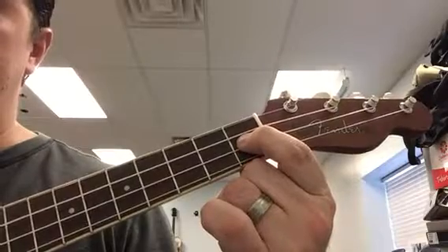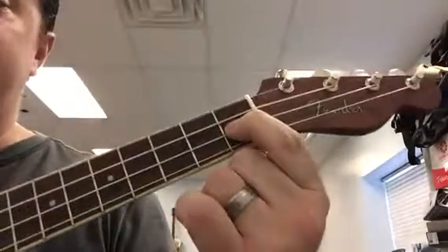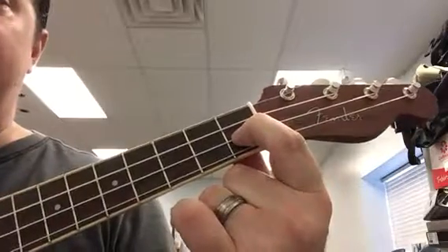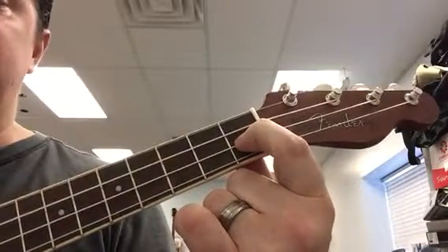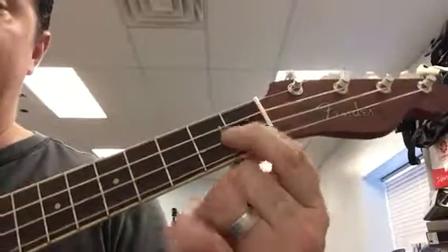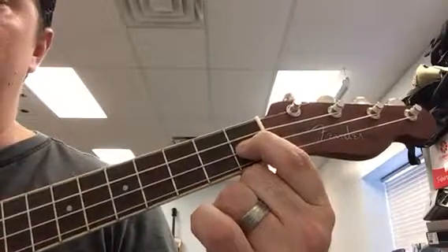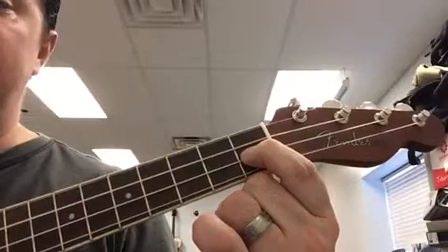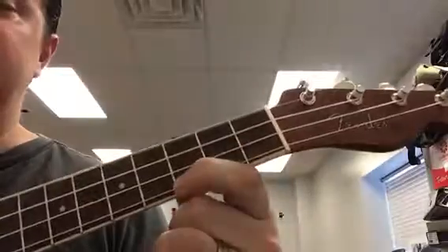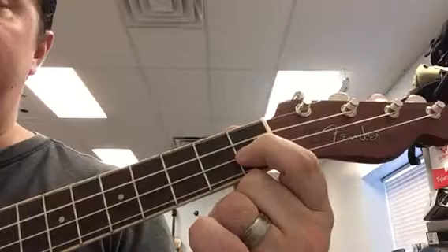I want you to practice doing the whole song. This is what I call level one chords, where we're only using one finger. Here's the whole thing: 'Row, row, row your boat. Gently down the stream. Merrily, merrily, merrily, merrily. Life is but a dream.' Practice that on your own — go ahead and pause the video.